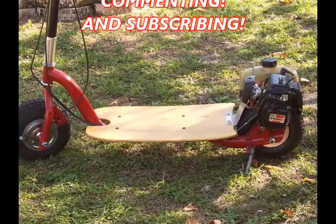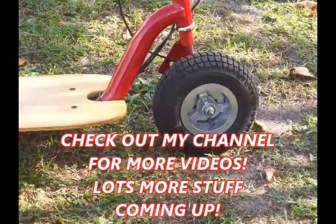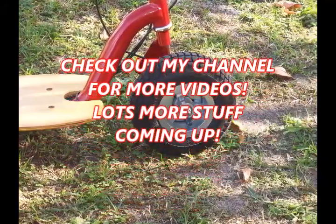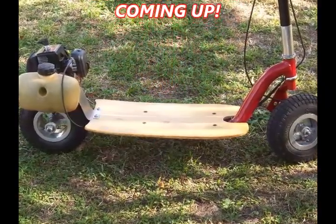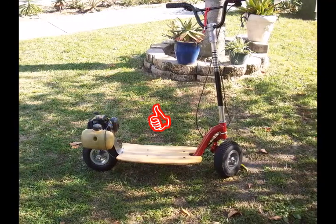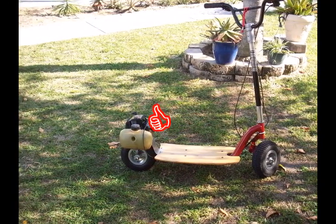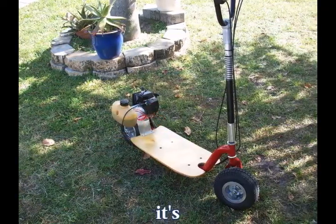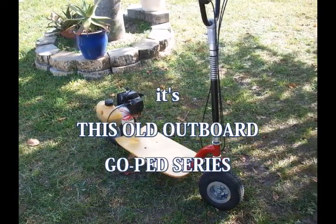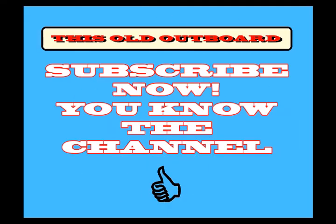I think the nine-inch tires was the way to go with the Bigfoots — maybe they should have come up with a 'medium foot' or something. But man, just so sweet. And once again, the cable system — pull the brake handle, crank it up, you didn't have to lift the thing off the ground to start it. Just turned out to be a sweet little Go-Ped, and wow, I wish I still had it. You know the channel.